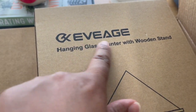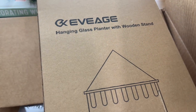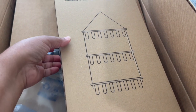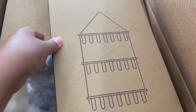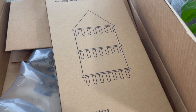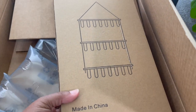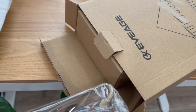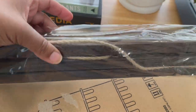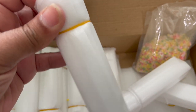A company by the name of Evage reached out to me and asked if I would be interested in trying their hanging glass planter with wooden stand. This is actually a propagation center that you can hang on the wall. I told them yes because I thought it would be a nice piece of decor in my new plant room. It just came by Amazon, so I'm going to open it up now. There appear to be two pieces in the box — this looks like the frame that you put the propagation bottles in. These are the propagation bottles; I like that they have each bottle individually wrapped.